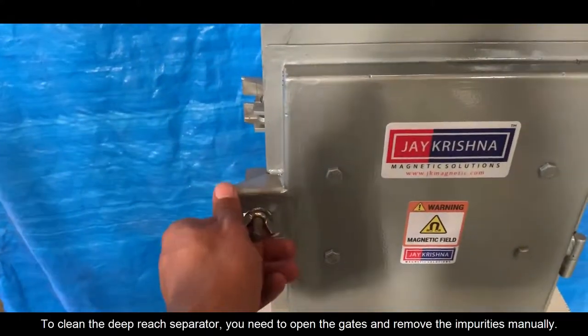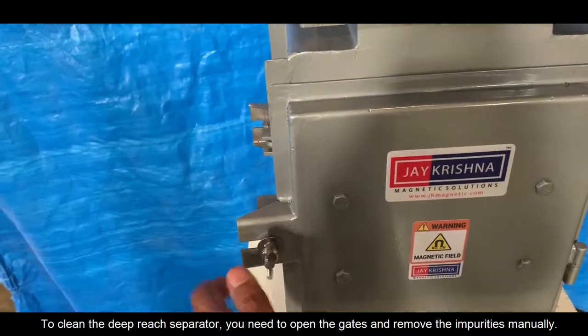To clean the Deep Reach Separator, you need to open the gates and remove the impurities manually.